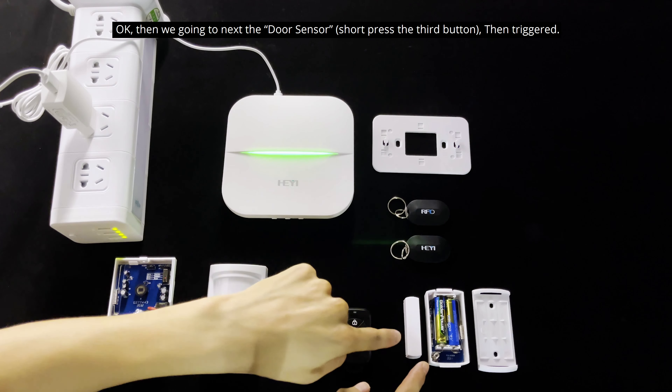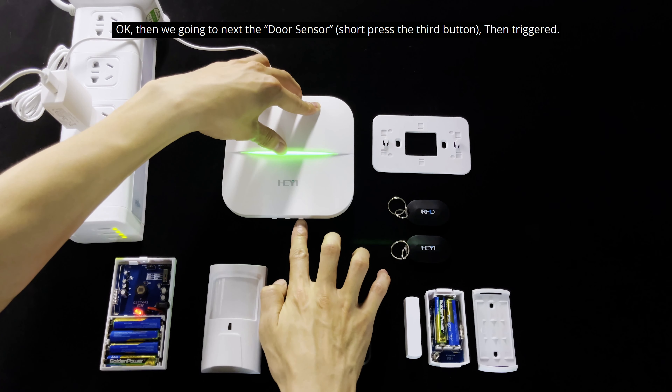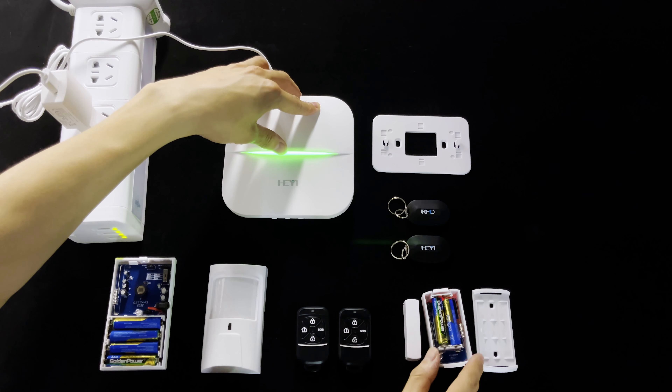Next, we go to the door sensor. Press the second button to advance to the door sensor learning mode, then trigger the door sensor. Learning successful.